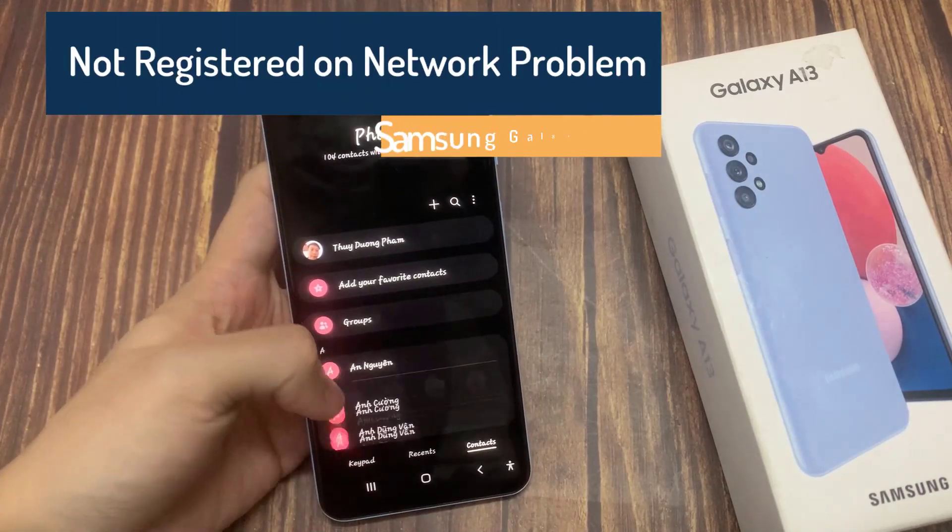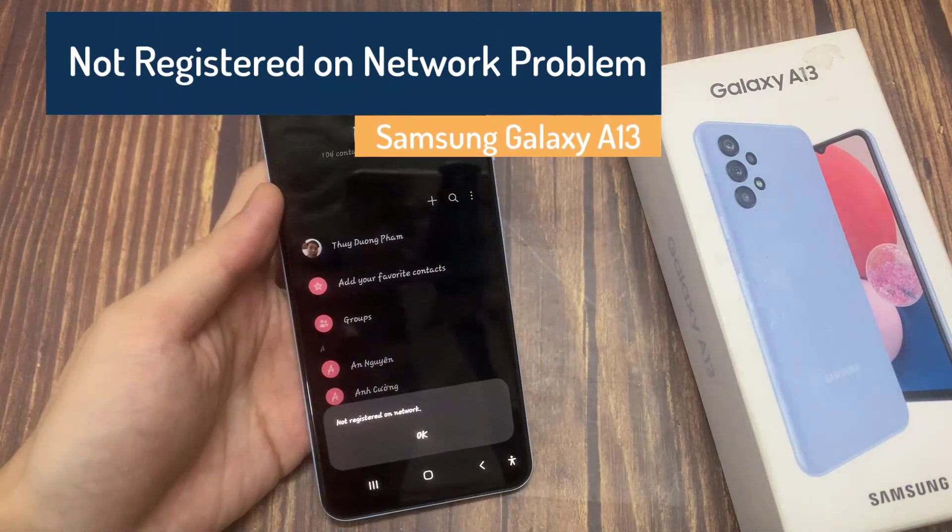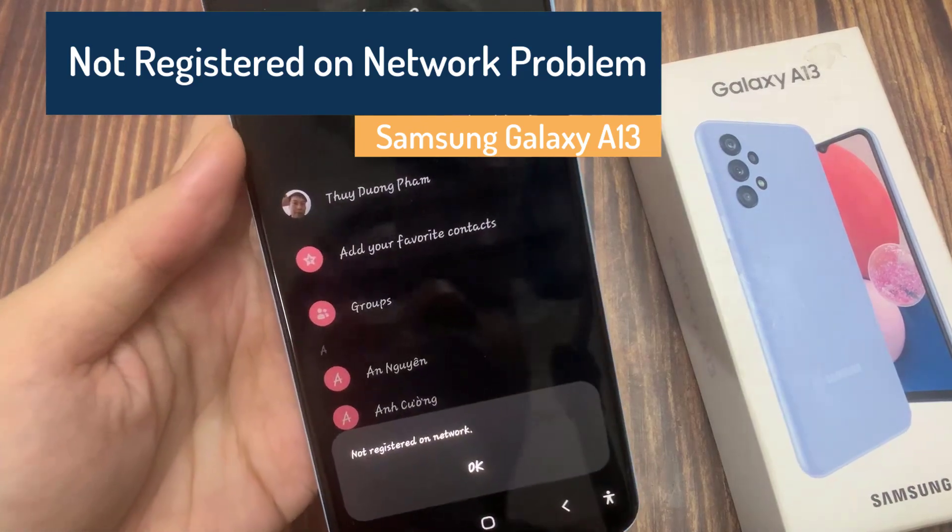Hi everyone! In this video, learn how to fix a not registered on network error on Samsung Galaxy A13.